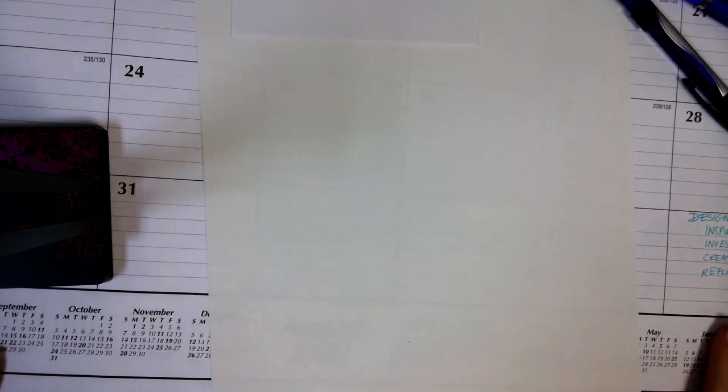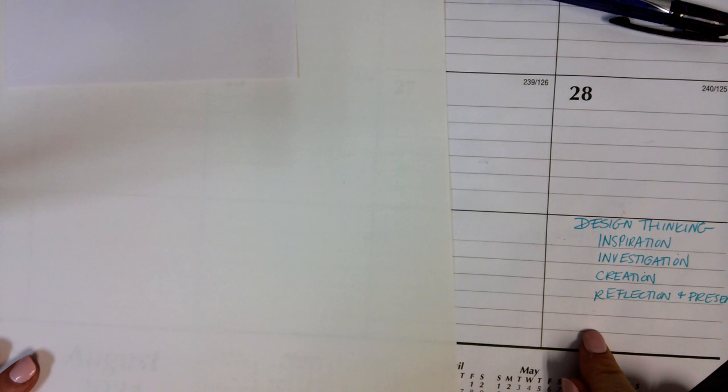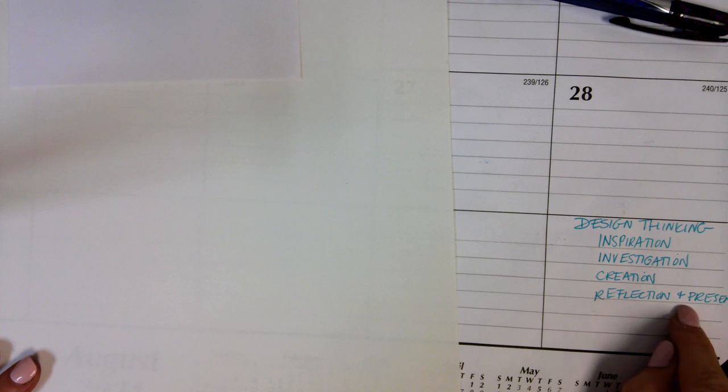Here is a quick video to help you get started on your artist signature. We're going to develop an artist signature that is unique to you using the design thinking process. There are four steps artists go through as they create artwork: first they gain inspiration, then they do some investigation, then they create, and then they reflect and present. We are going to go through each one of those steps as you complete this assignment.